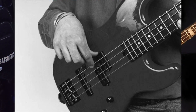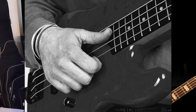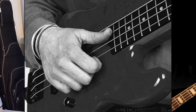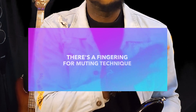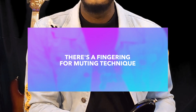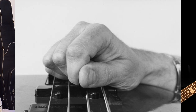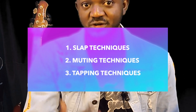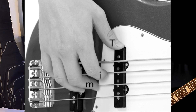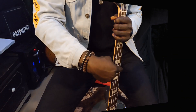Then if you want to slap, you're going to do it this way. Just like you can see in the picture, the way the thumb is placed on the strings — that will give you a lot of balance to slap well. There is also another technique called muting technique, so the fingering is different also. We're going to treat slap techniques, muting techniques, and tapping techniques as time goes on. But for the sake of this class, we are doing picking, so use this fingering for picking.